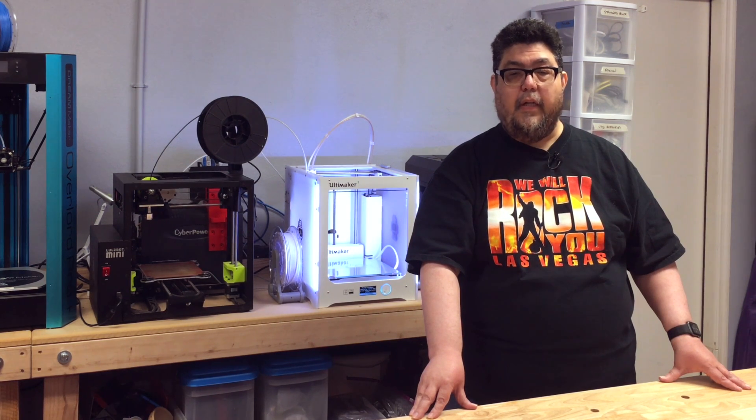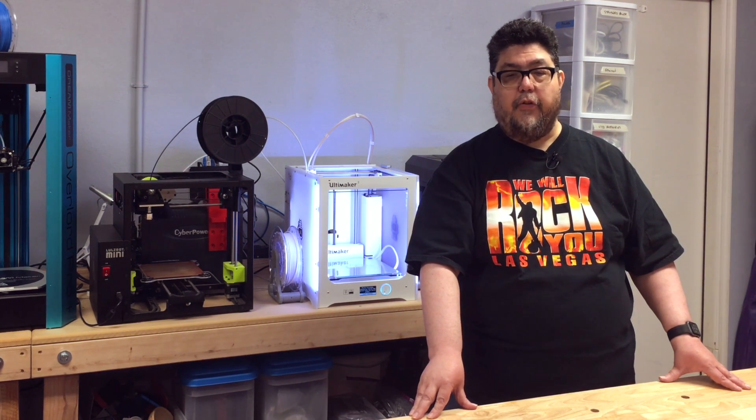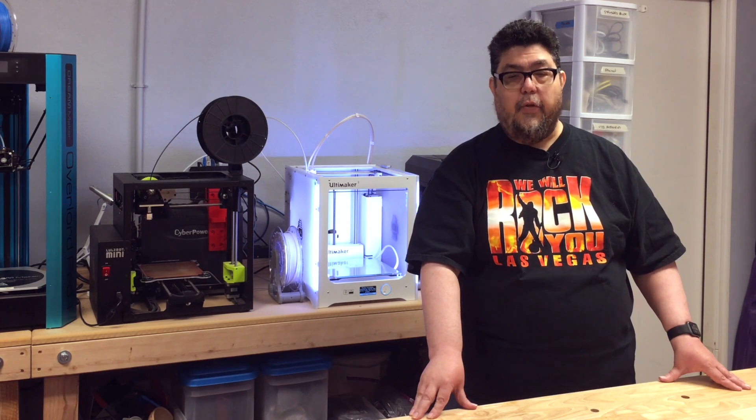Up next is a brilliant and incredibly useful design by Thingiverse contributor Jason Powell. I'll show you the problem I needed to solve, then I'll show you the prints I made to solve the problem.